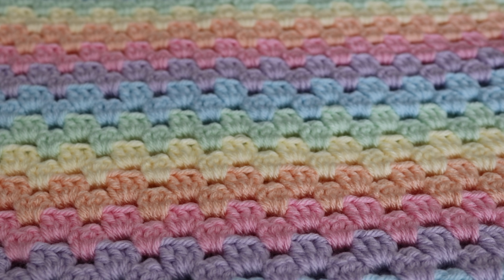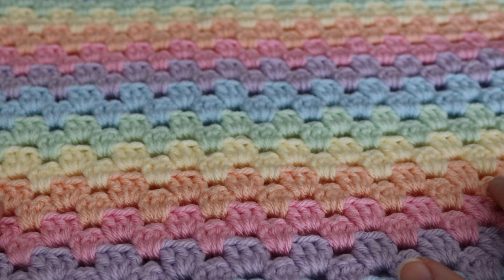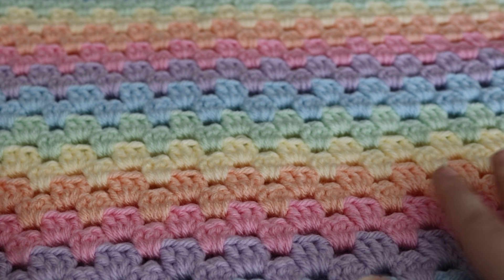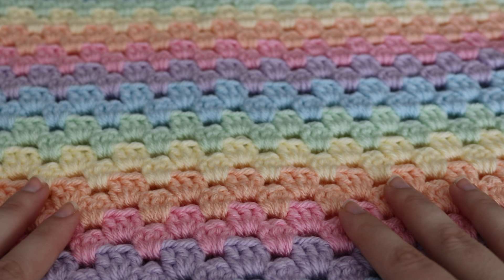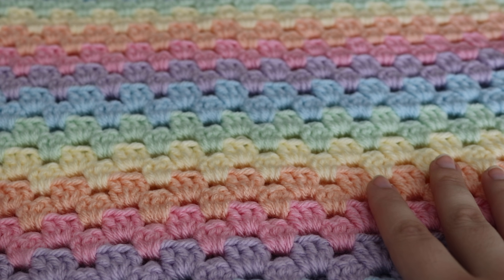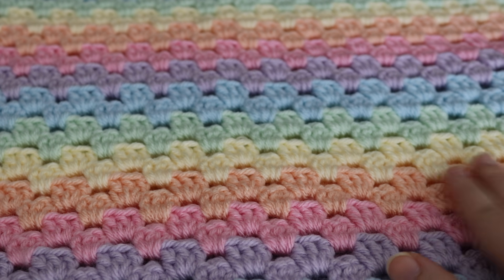Hi everyone, welcome to my channel. My name is Amanda and I'm from amandacrochets.com. In today's tutorial, I'm going to show you how to make this beautiful candy stripe blanket. This blanket is made using pastel colors and each color consists of two rows. I decided to make this blanket as I normally don't make pastel blankets — I'm trying to break out of my comfort zone. I went on Pinterest for inspiration and saw a couple of blankets using these particular colors, and I came up with this candy stripe blanket.